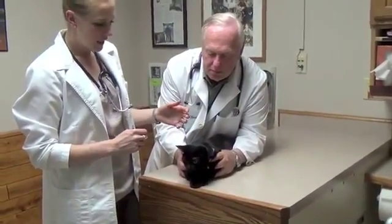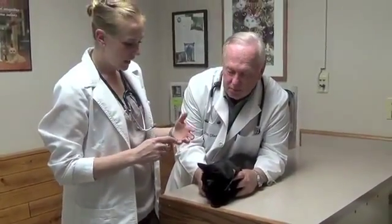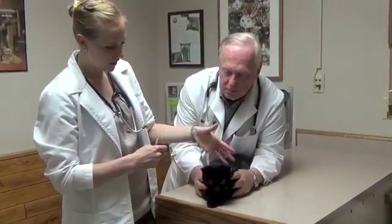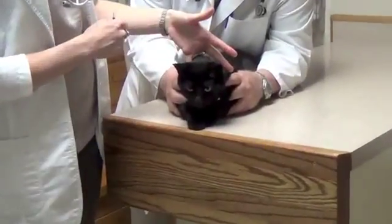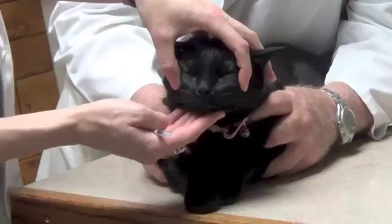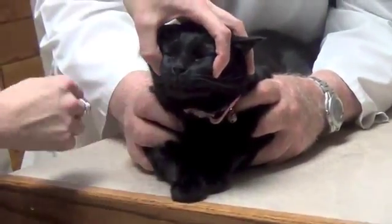So what we're going to do is hold her head so that we can do this right the first time and try and make it go fairly quickly. We'll take a ring finger and a pinky finger and go behind her ears around her neck. And then with the palm facing forward, index finger and thumb, we'll go on this little ridge of bone below the eye. That's her cheekbones. You should be up above the whiskers and below the eyes there.